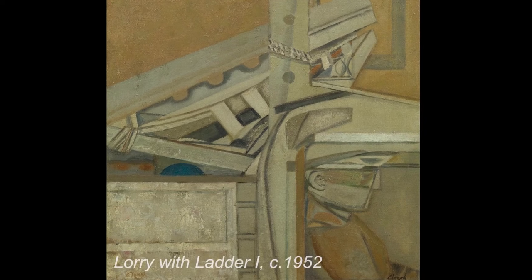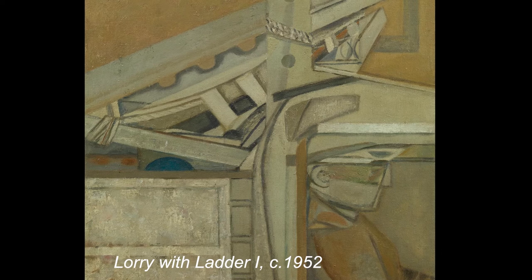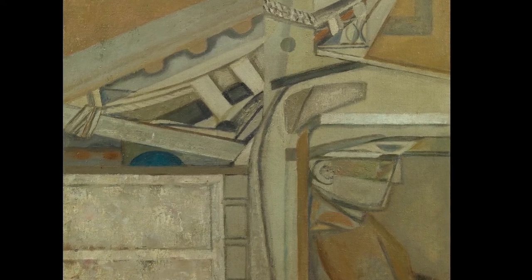Gerard, we're standing in front of Prunella Clough's 'Lorry Driver' — well, 'Lorry and Ladder' — one of 1952, and let's talk about it in some sort of context. So 1952, it's now seven years after the war. She has been back in London from Lowestoft where she painted a lot of fishermen, and here it is.